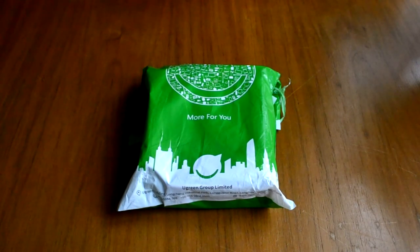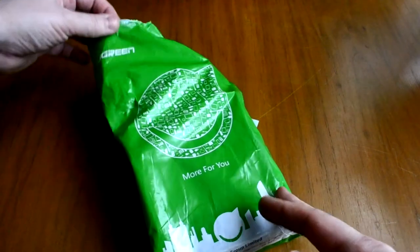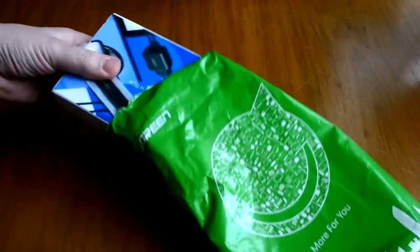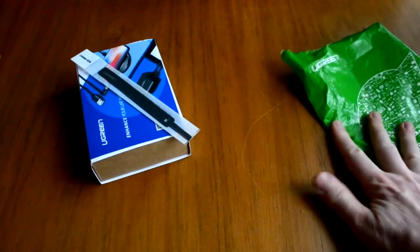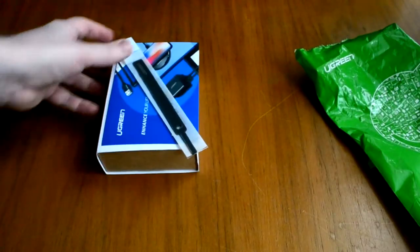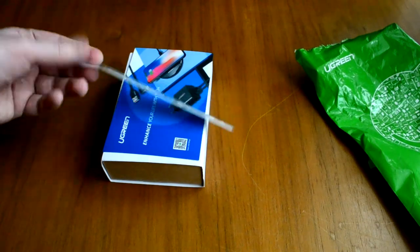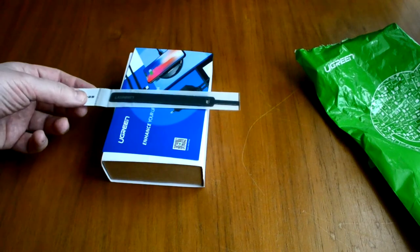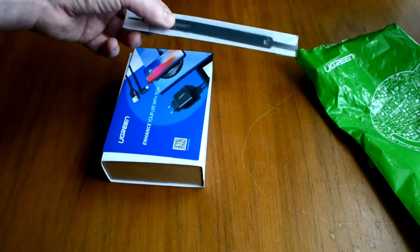Пришла вот в таком двойном пакете, компания Green. Внутри находится бонусные дополнения — вкладывают ремешки для связки кабелей, так называемая липучка, дополнительный бонус.